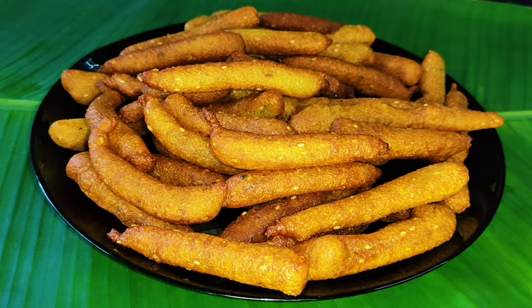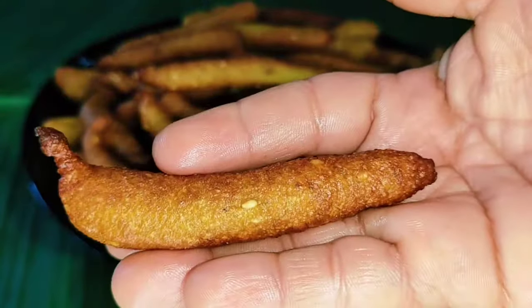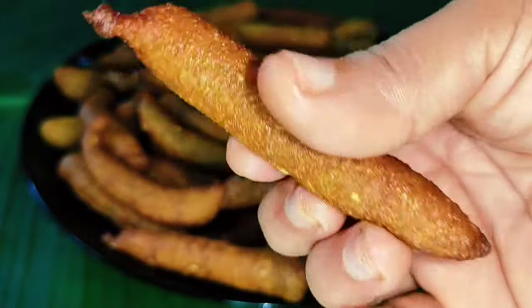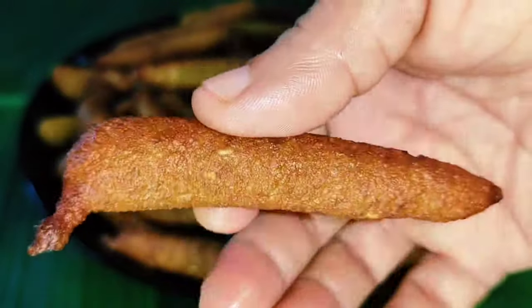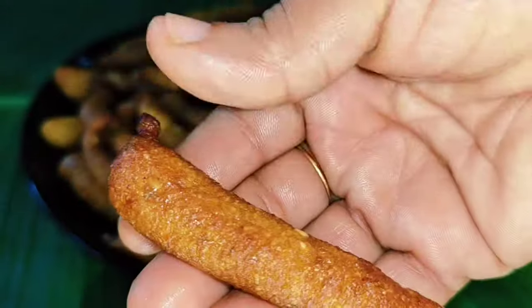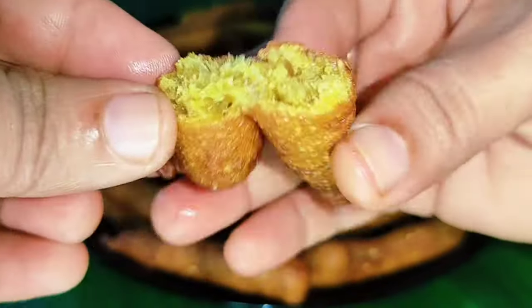Hi dear, welcome back. Welcome to Janice. Hello. Today we have a very easy snack. Let's try it.